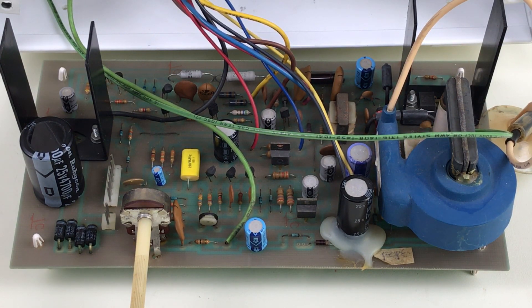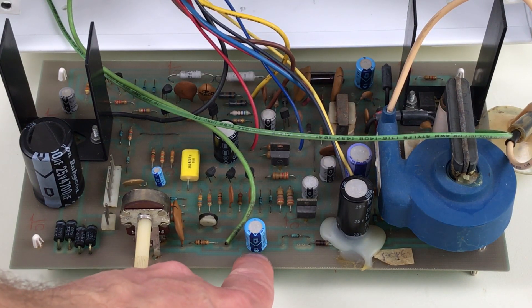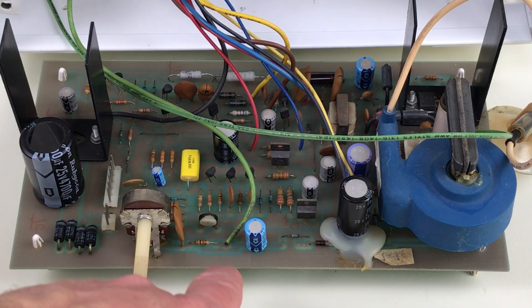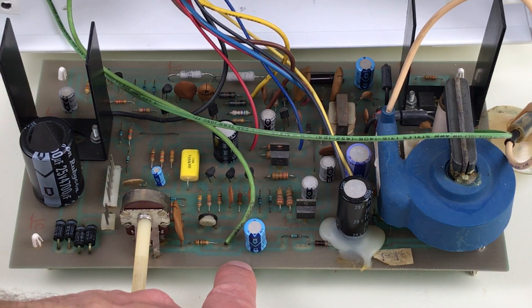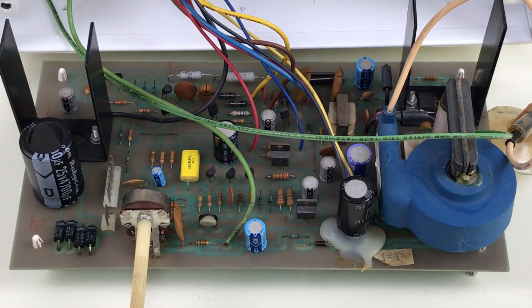Full disclosure: when I was reviewing the video that I did a few weeks ago, I realized that when I replaced C22 the last time, I put it in backwards. I put the negative side of the capacitor towards ground, which is backwards because the voltage on here is a negative voltage — it is more negative than ground. Ground is the positive side.